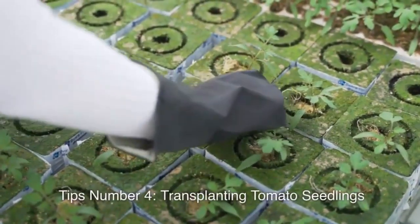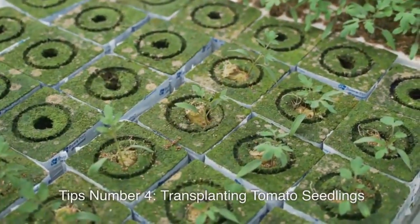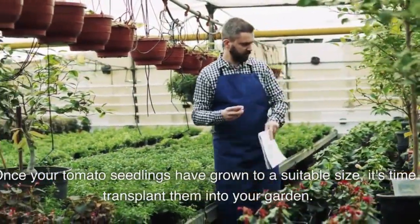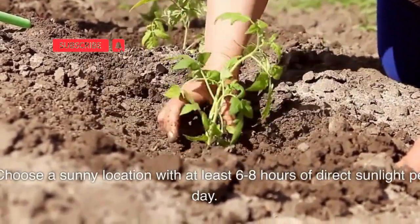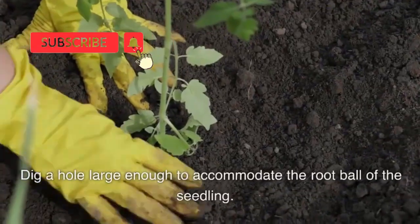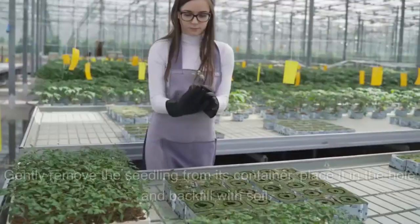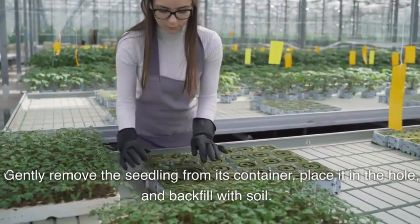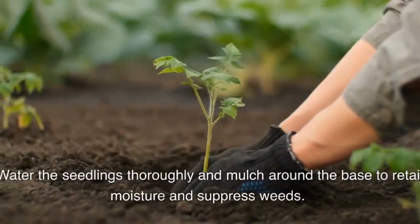Tip number four: transplanting tomato seedlings. Once your tomato seedlings have grown to a suitable size, it's time to transplant them into your garden. Choose a sunny location with at least 6 to 8 hours of direct sunlight per day. Dig a hole large enough to accommodate the root ball of the seedling. Gently remove the seedling from its container, place it in the hole, and backfill with soil. Water the seedlings thoroughly and mulch around the base to retain moisture and suppress weeds.